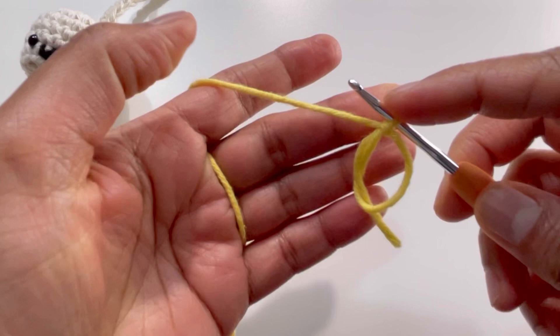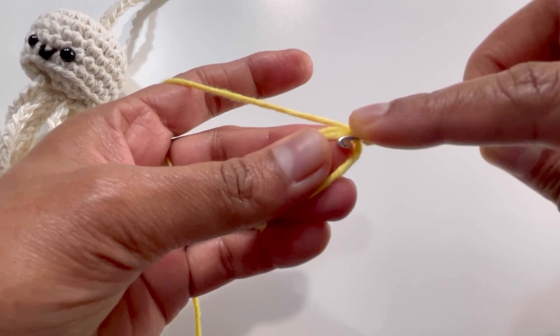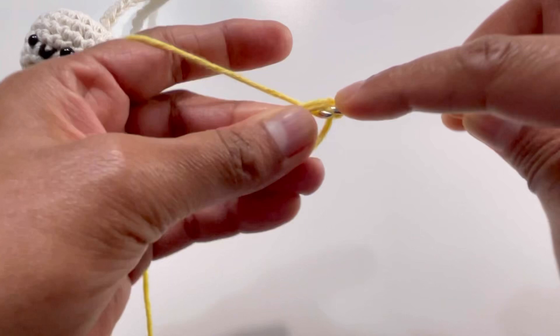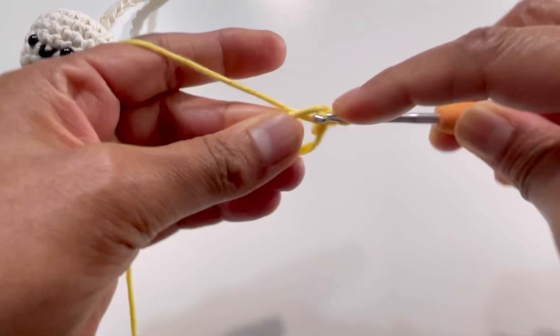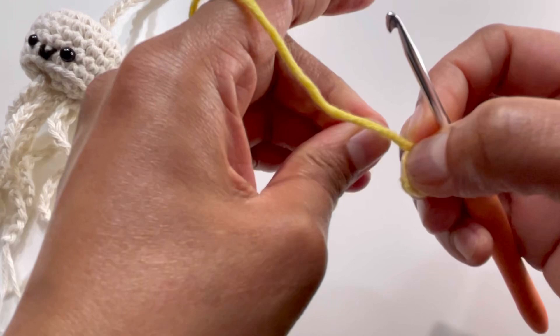Now chain one — this chain one is not a stitch, I'm not counting it, it's only to secure the magic circle. Into this magic circle we're going to make six single crochets. Insert your hook into the magic circle, grab your yarn, and make six single crochets: one, two, three, four, five, and six.